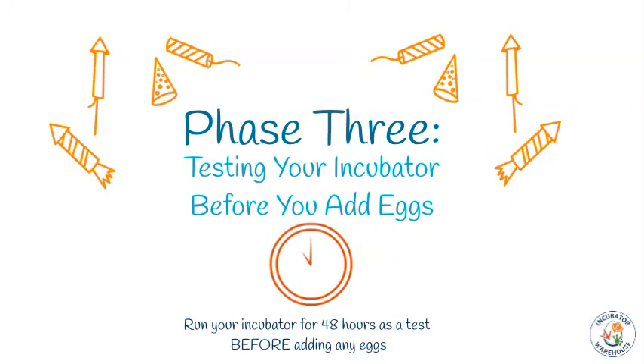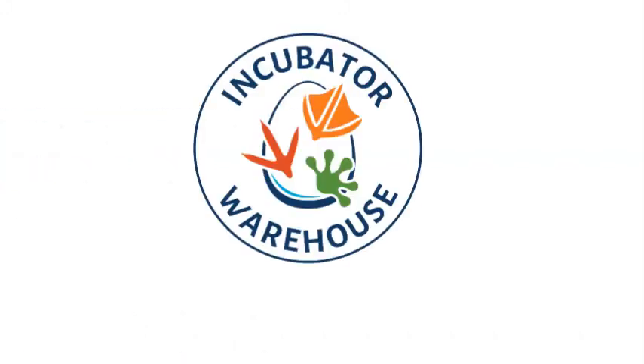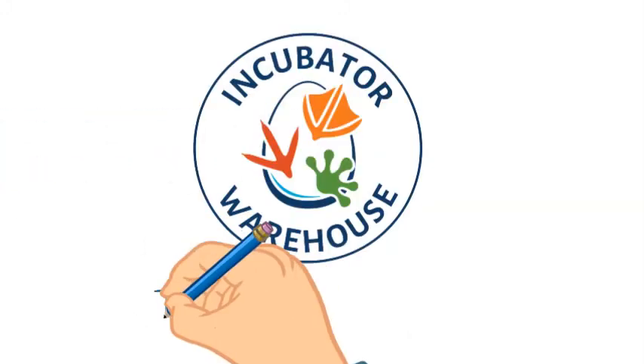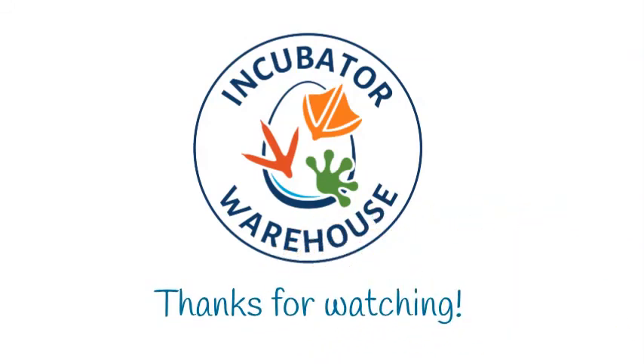Some common issues or adjustments include fan heater placement, humidity reservoir size, impeded airflow, and insulation. In our next video in the series, we'll be covering some troubleshooting and fine-tuning tips for DIY incubators with the IncuKit XL — make sure to check it out. While our products may work for other applications, we do not support or warranty them for those purposes. Thanks for watching. We'll see you next time.